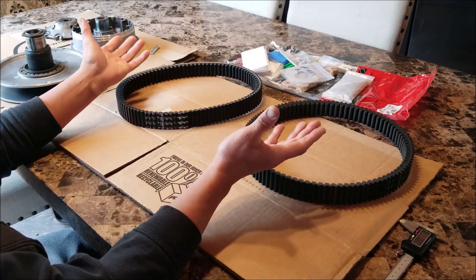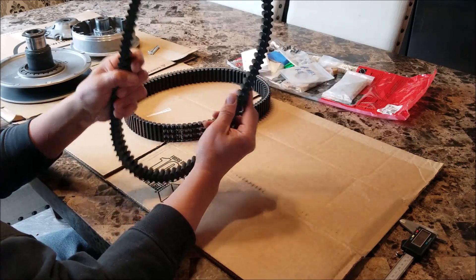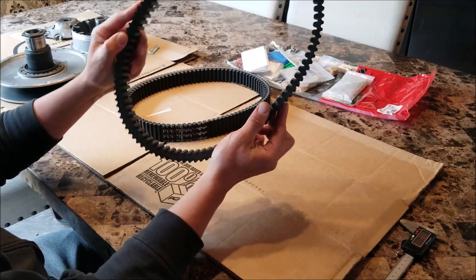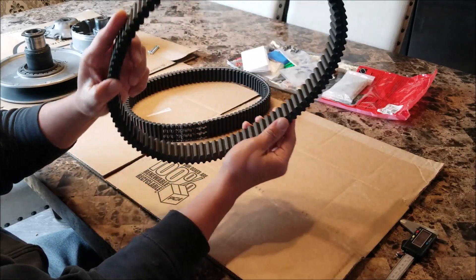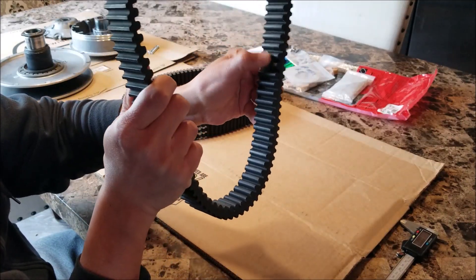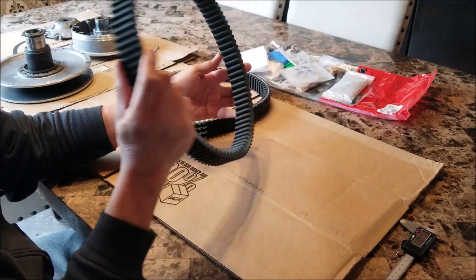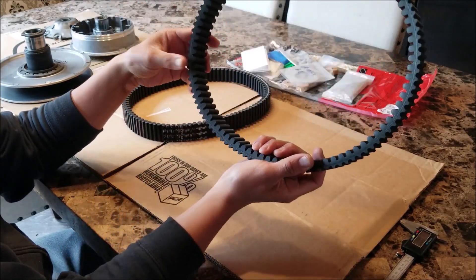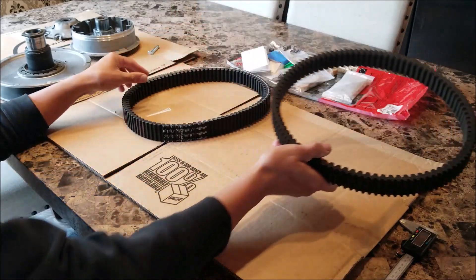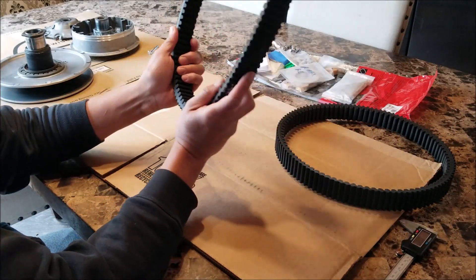If you want to play in the water, get a jet ski. This belt, other than being below minimum wear width, is still in really good condition — other than some cracking on the inside between the ribs. They're not that bad, they're minor. This belt has really worn well. No chunks out of it or anything like that.